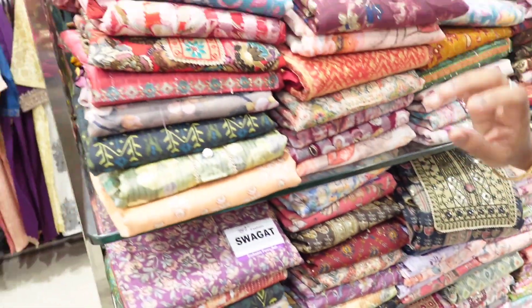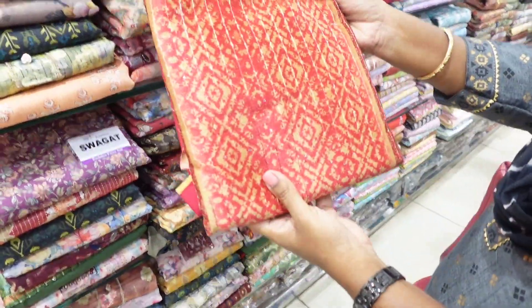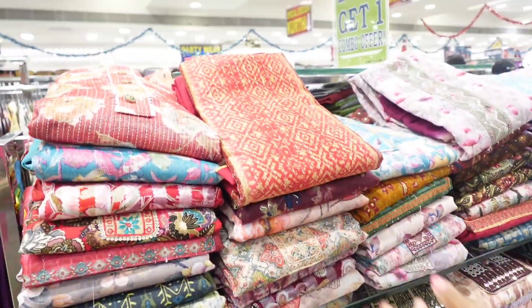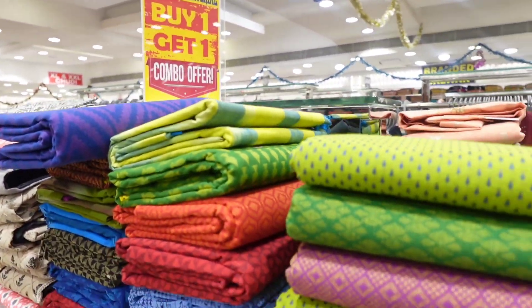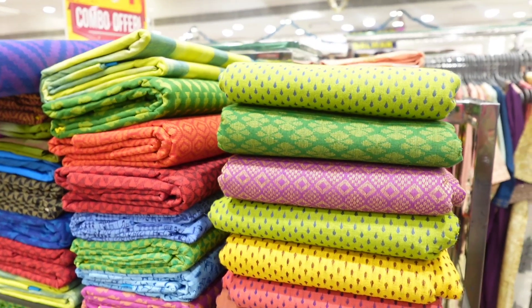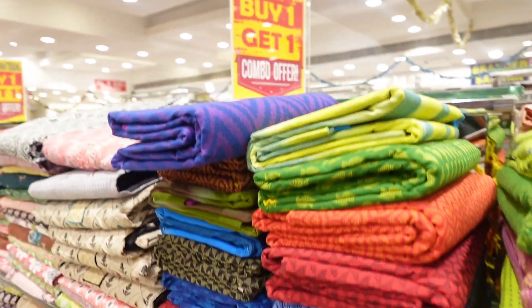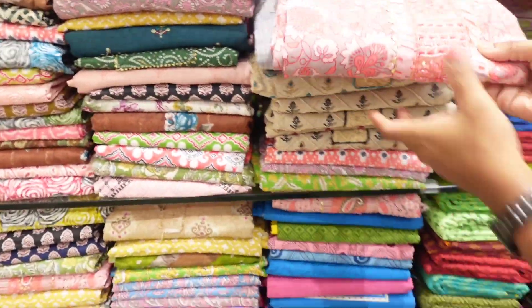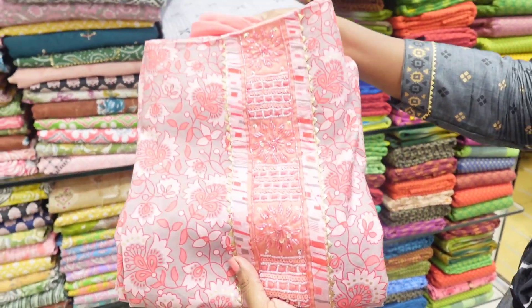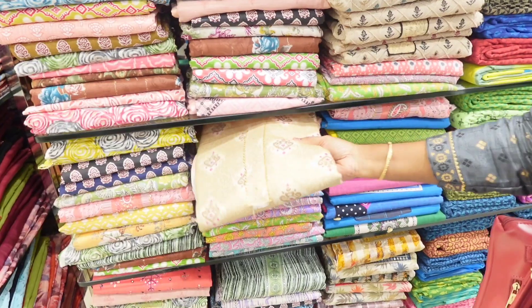It is a great design. We will check out the collections. The price is 1299. There are 2 un-stitched materials at 1299. It is a pure cotton material. The designs are very simple.